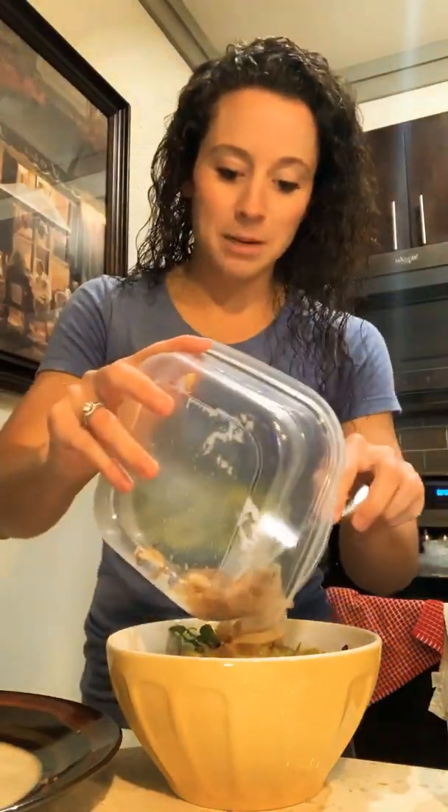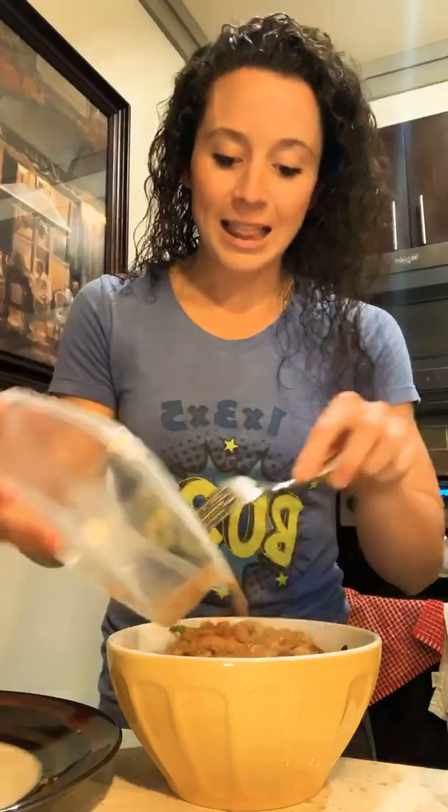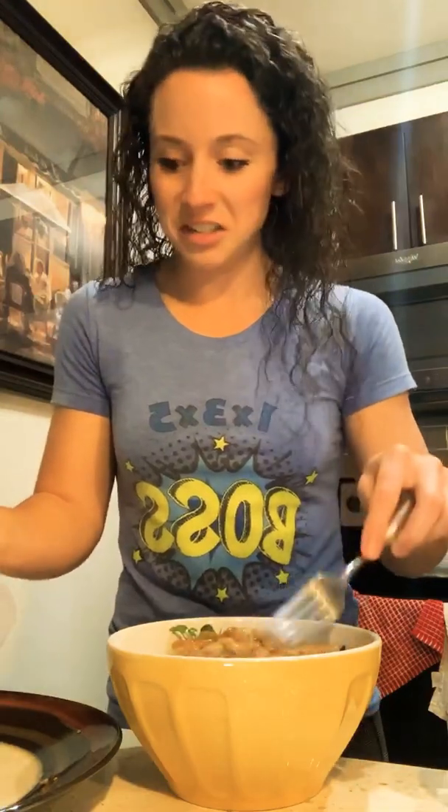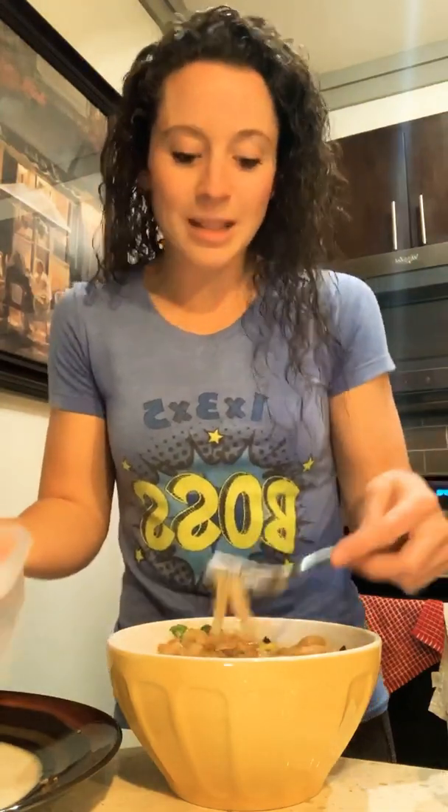I sautéed — we had sautéed onions from bunless burger night. We eat real burgers too, don't get me twisted. I like real burgers too, like the whole thing — the bun, the cheese, all that. But sometimes maybe I want to have all the chips instead of the bread, or a big dessert because I don't skimp on dessert. So I topped it all with the sautéed onions, and the last two items are just the dressing and the cheese.